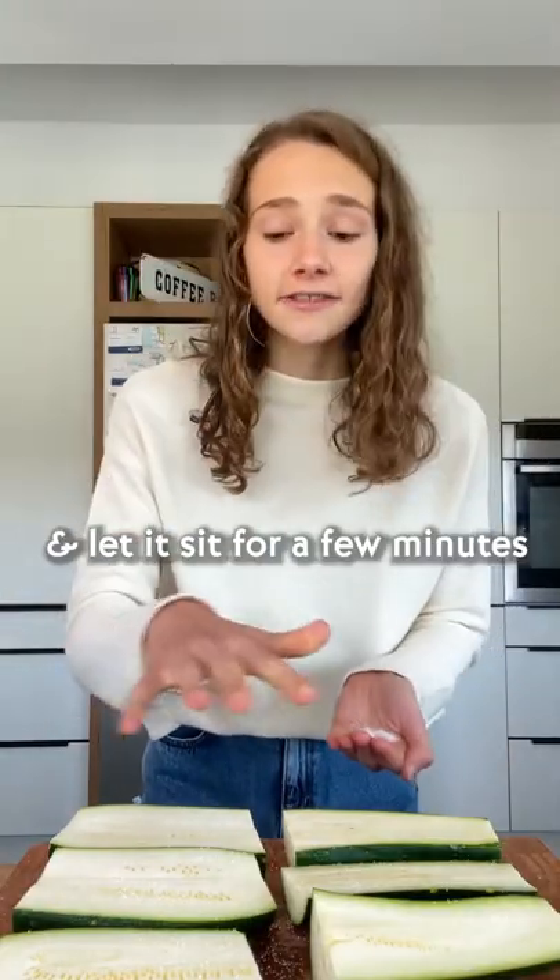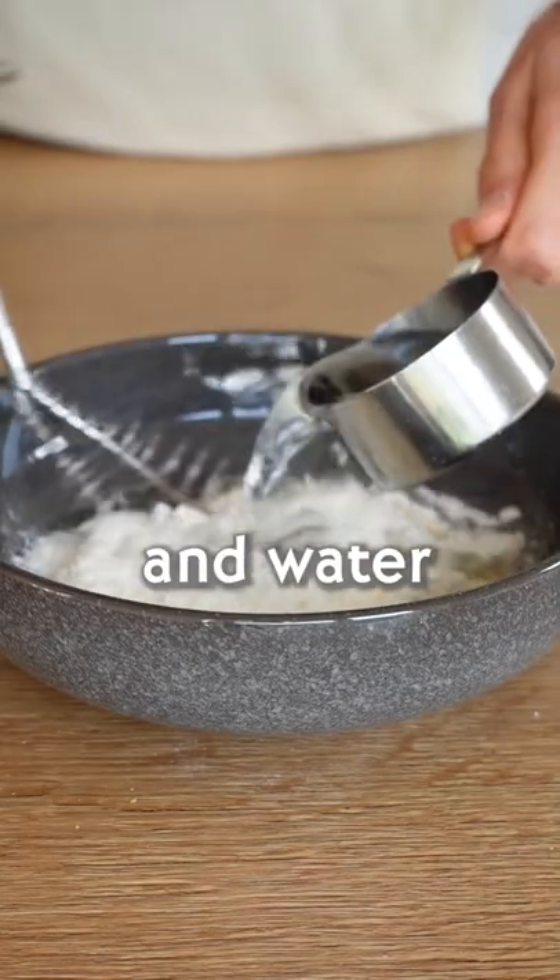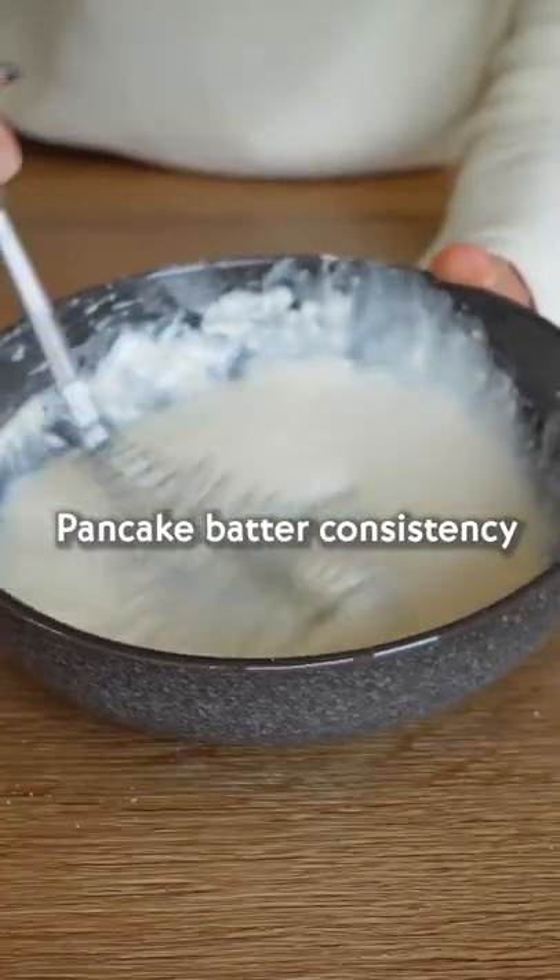Sprinkle with salt and let it sit for a few minutes. Meanwhile, combine flour, salt, garlic, onion powder and water to a pancake batter consistency.